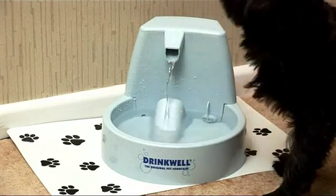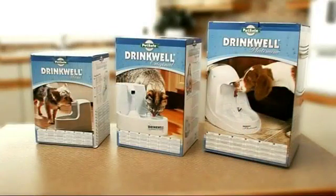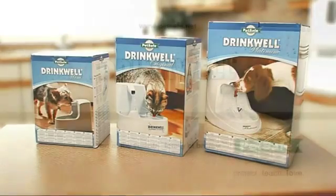For a happier and healthier life for your pet, your most convenient and refreshing answer is Drinkwell from PetSafe.